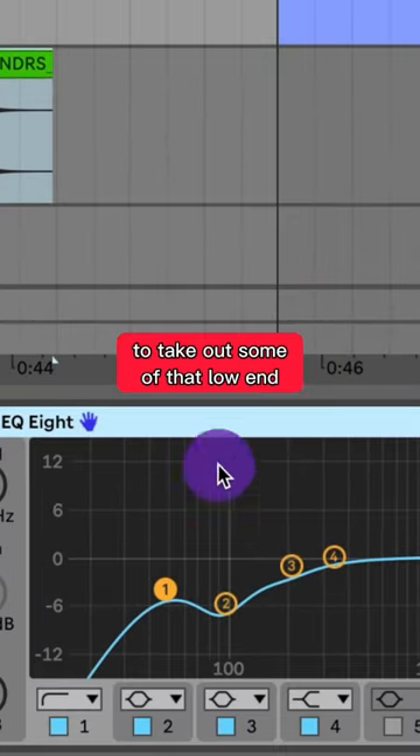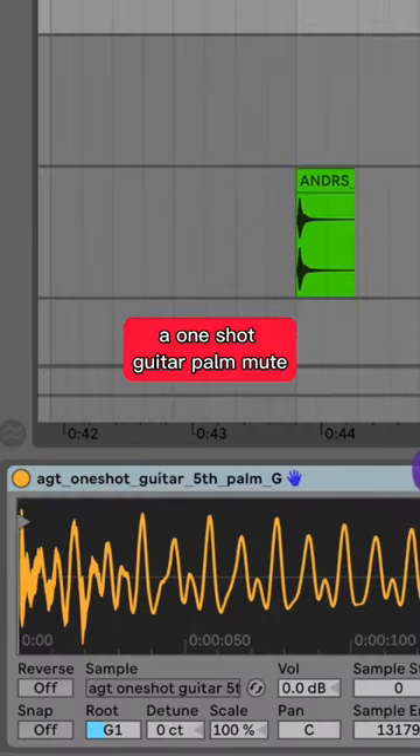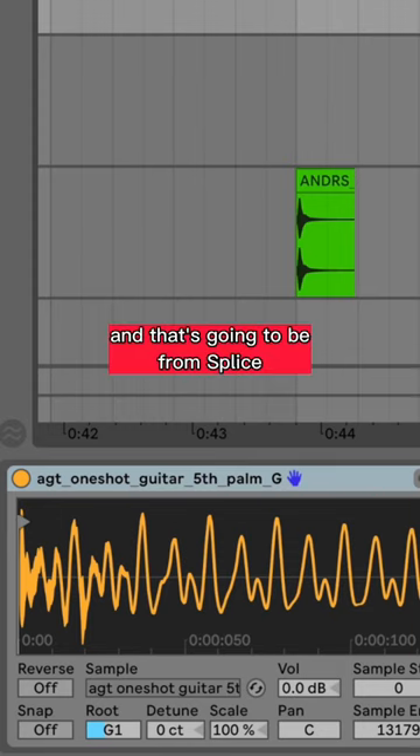Now let's add an EQ8 to take out some of the low end. Then I'll layer the bass with a one-shot guitar palm mute, and that's gonna be from Splice.